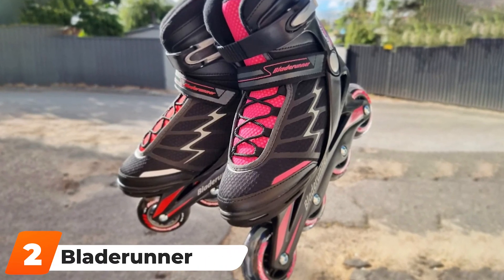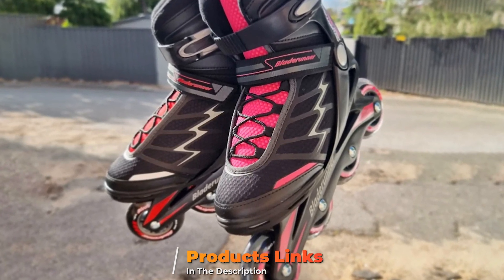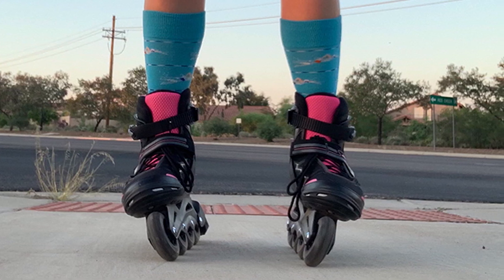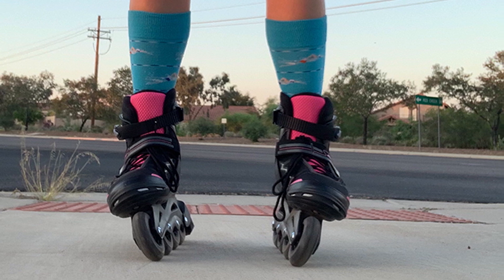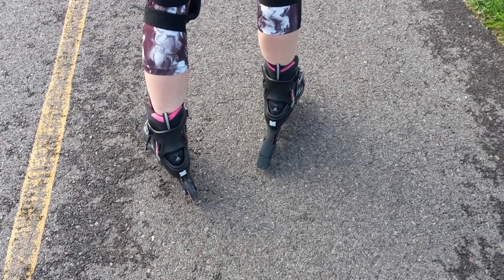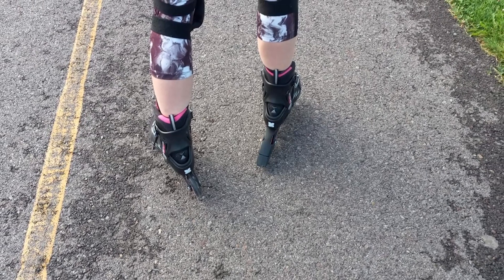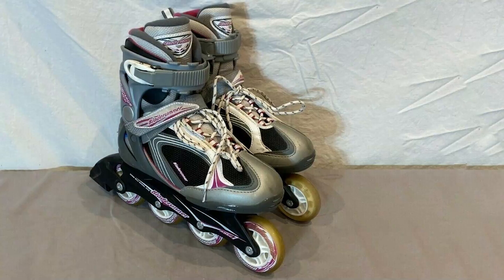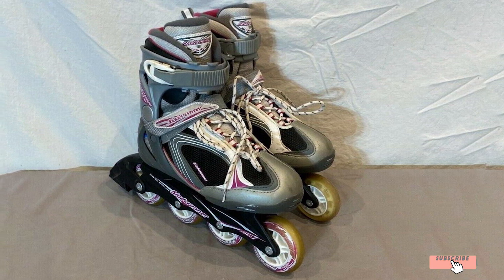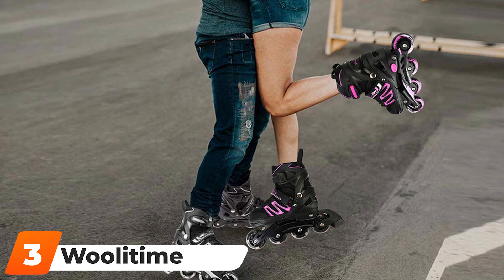At number two we have the Blade Runner by Rollerblade Women Inline Skate. If you're new to skating, this might just be the perfect pair to get you started. The stability and control offered by these skates are matched by a supportive shell and padded liner to ensure a comfortable and snug fit. Whether you're getting your first pair or looking for an upgrade, you'll love these colorful skates' sleek look and smooth glide. The buckle and strap keep your foot in place, giving extra security and stability.